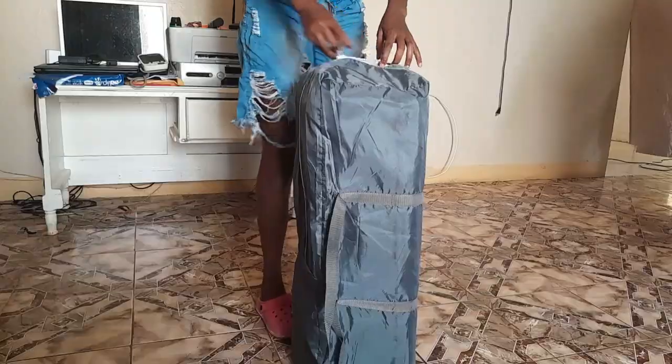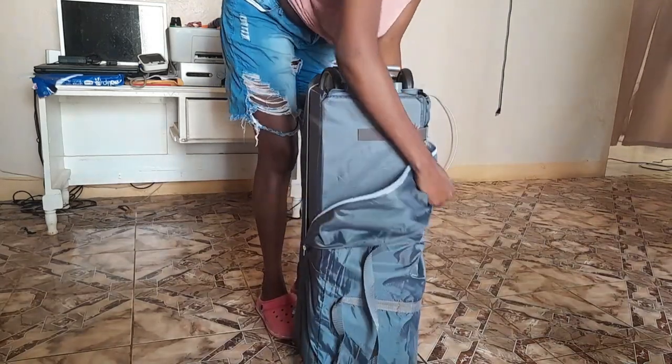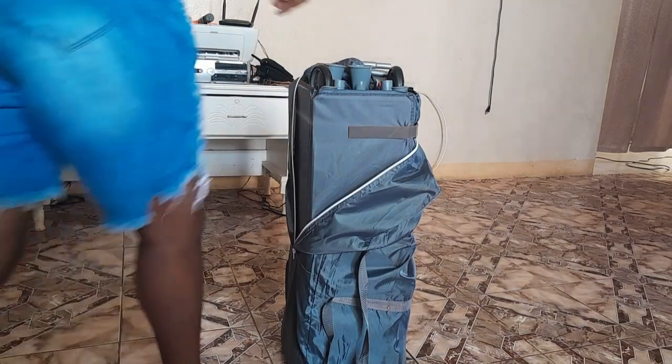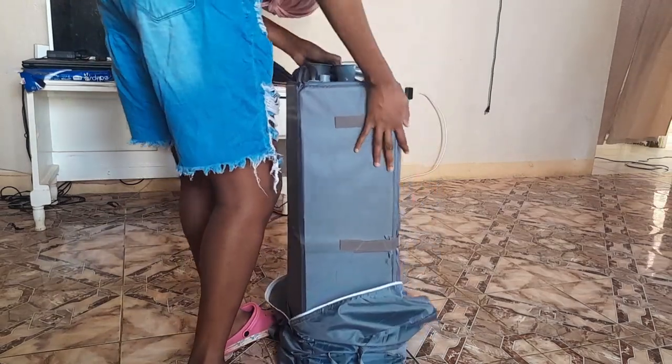Welcome back to another video, it's Vanessa. In this video I'm going to fix up a portable crib for my son.